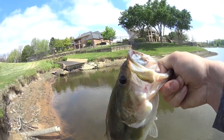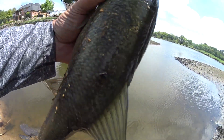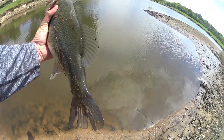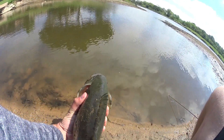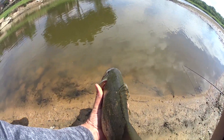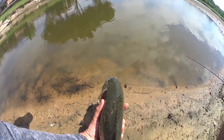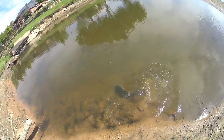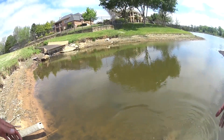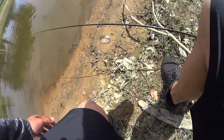Hope you guys can see that. Pitched right in there on those rocks — she came and smashed it. Didn't really feel much, she just kind of picked it up. She's pulling drag, and I locked that drag down yesterday, so she's pretty stout. Nice! Good fish! Hell yeah!